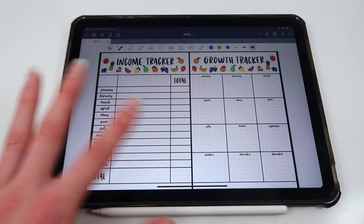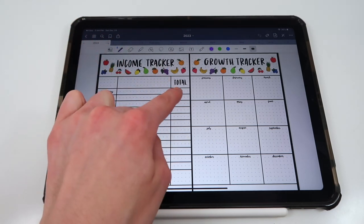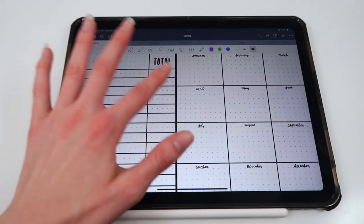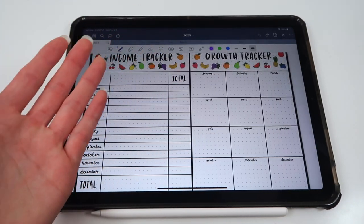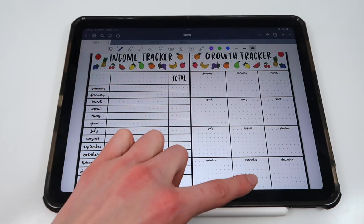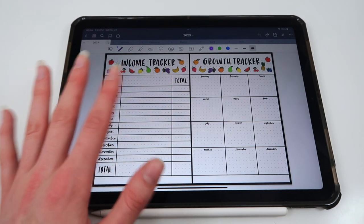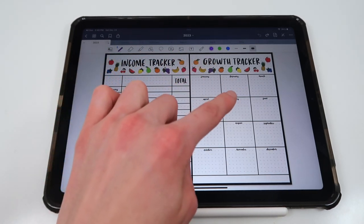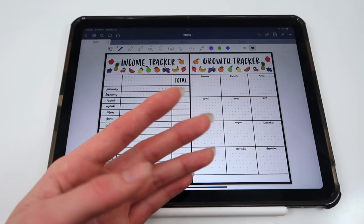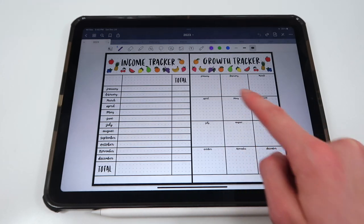There's also an income tracker and a growth tracker. For the income tracker, I'll be splitting it up by different streams of income, writing how much I made per stream, and adding up the total at the end of each month. For the growth tracker, I'll be tracking my social media followers on Instagram, TikTok, and YouTube every month. But you can use it to track growth in literally anything — fitness goals, journaling consistency, mental health progress, or just monthly notes on how you're growing.